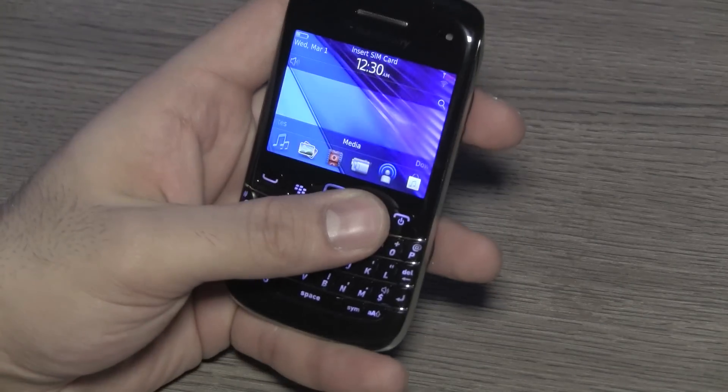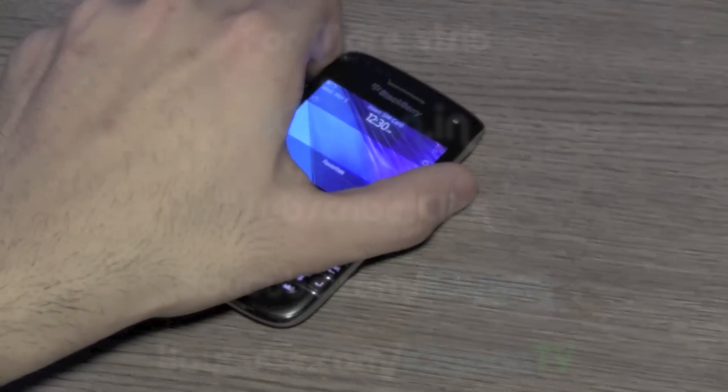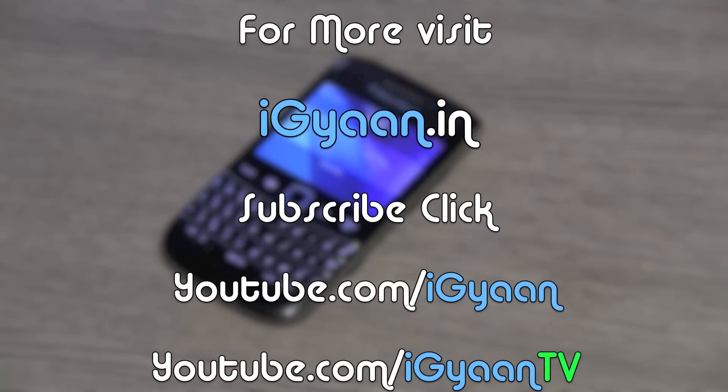This was a quick unboxing and look at the new BlackBerry Bold 9790. For more unboxing videos, reviews, and tutorials, log on to iGyaan.in. If you have any questions or queries regarding this product, log on to our forums and we'll be happy to sort you out. If you have any comments or feedback, leave those in the comment section below, and be sure to subscribe to our YouTube channel at youtube.com slash iGyaan TV. Thank you guys for watching.